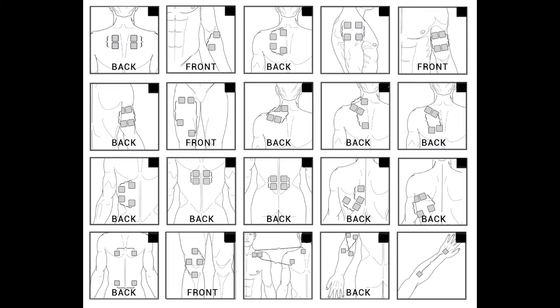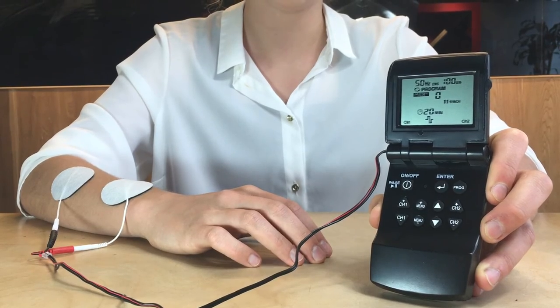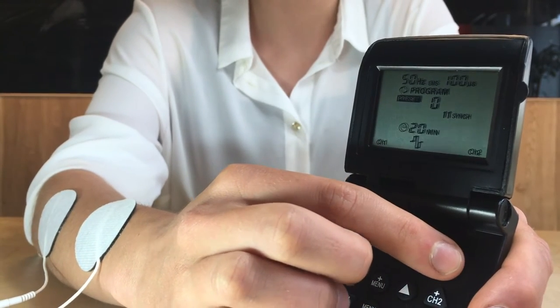Here are some of the most common placements for reference. You can now turn the device on by pressing the power button. The MK3 has nine EMS programs and three TENS programs. You can change programs by pressing the program button.